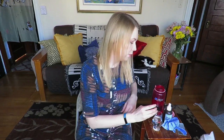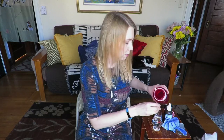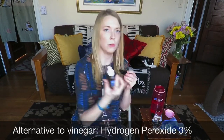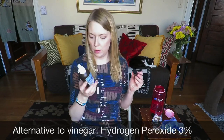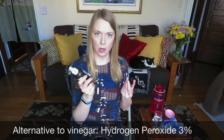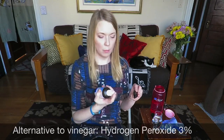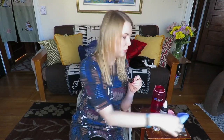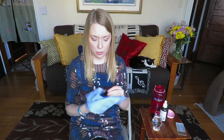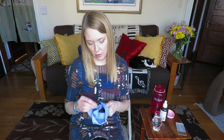Some people are super sensitive to vinegar. Another thing I've done in the past is use hydrogen peroxide — this is only three percent, the rest is water, so it's not going to bleach your mouthpiece unless you leave it on overnight. It's kind of crazy to watch because hydrogen peroxide will make your mouthpiece sizzle. It will sanitize your mouthpiece — you don't want to leave it on for a super long time, so I usually do it for less than 30 seconds.